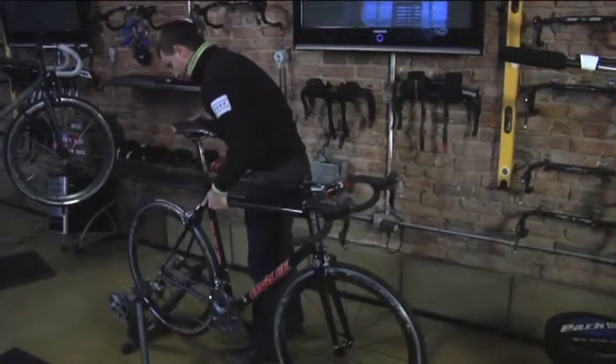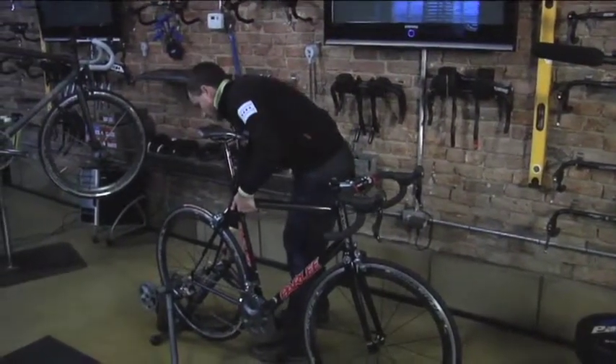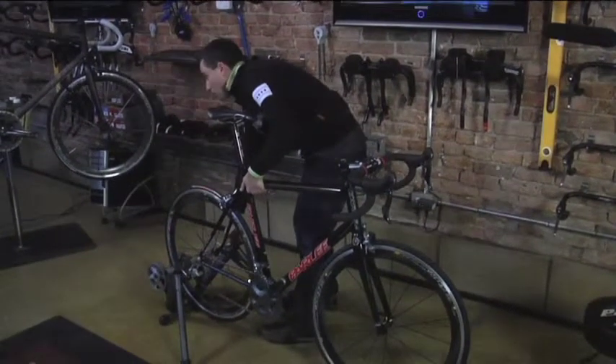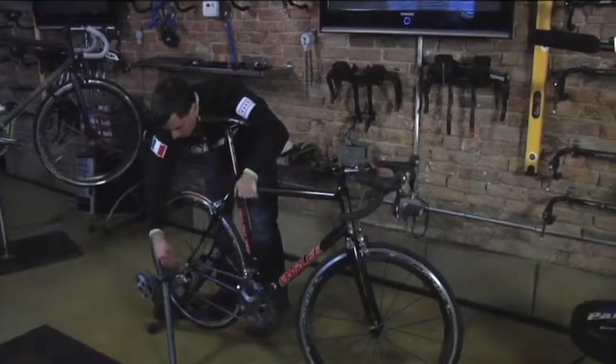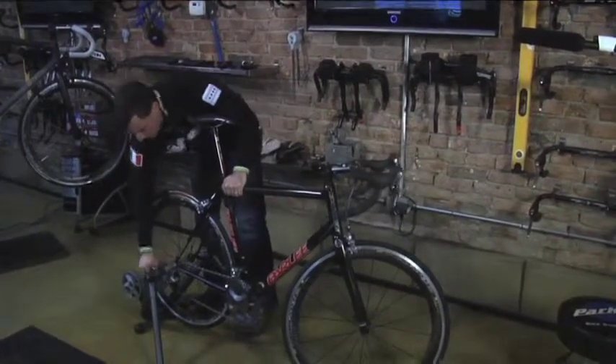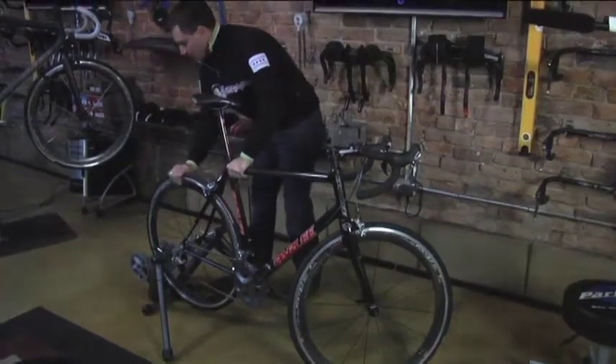I'm going to carefully align that between the ears, slotting the side with the quick release into the notch that's in that arm. I'm going to close my clamp here on that other side, then set that lock ring. The bike's in there safe and sound.